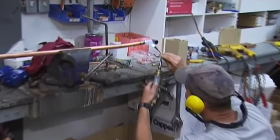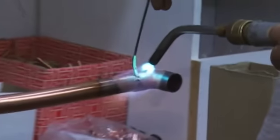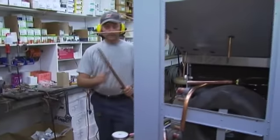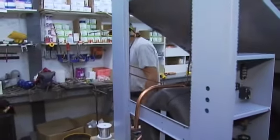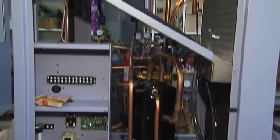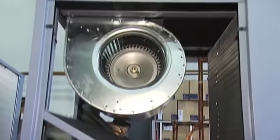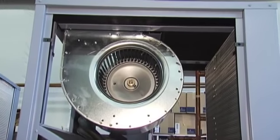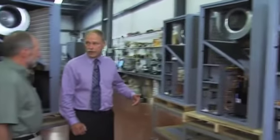This is our welding station area. Here the refrigeration circuit gets put in the unit. Larry basically puts the entire refrigeration tubing circuit together here. Once that's in, the unit moves on down to the next station, which is a pressure testing area. The units are pressure tested with dry nitrogen to make sure they're not leaking, and once we've determined they're not, we vacuum charge them with refrigerant, and the units are then ready to be insulated and wired and go on to the next step.